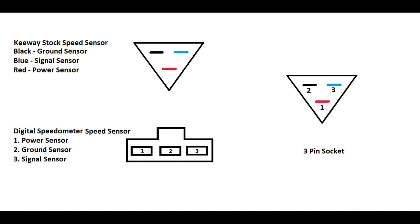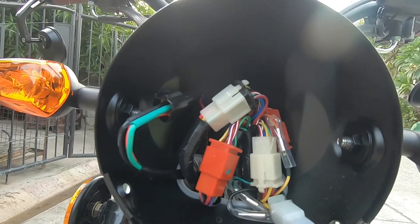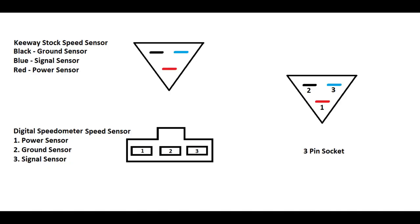And then dun sa digital speedometer natin, hindi na natin gagamitin yung magnetic sensor na binigay dun. Dun sa speed sensor natin sa digital speedometer, meron tayong 3-pin na socket. Same din, dapat nakaharap sa inyo yung suksukan. Yung number one is yung power. And then yung nasa gitna is yung ground. And yung number three is yung signal sensor. So, yung red wire itatap nyo sa number 1, and then yung black is sa number 2, and then yung blue naman is sa number 3.